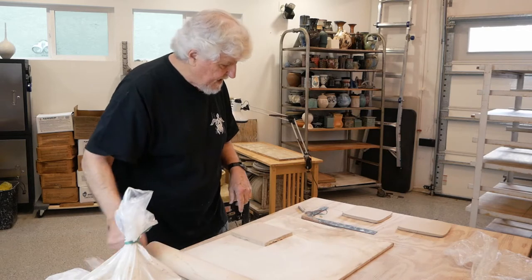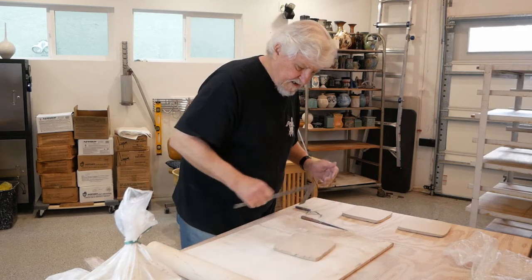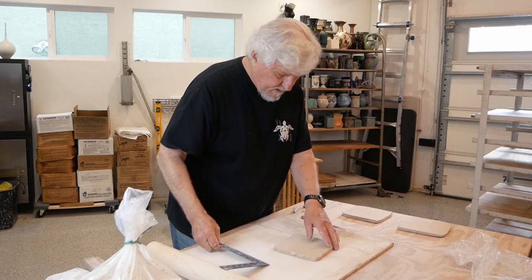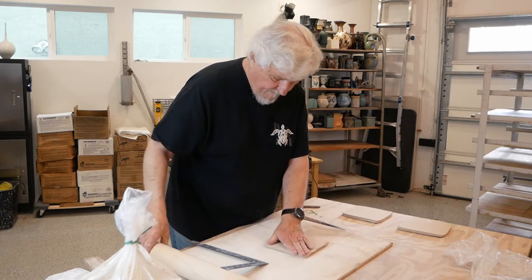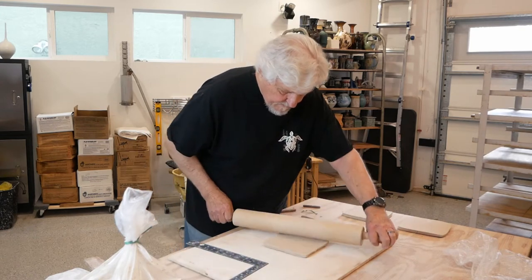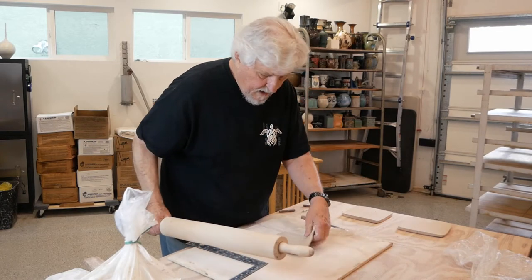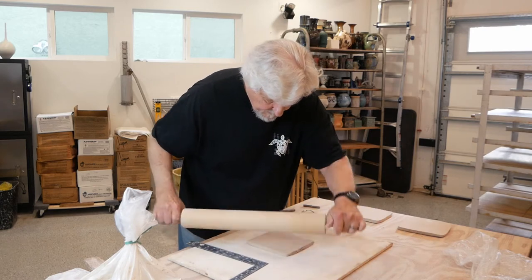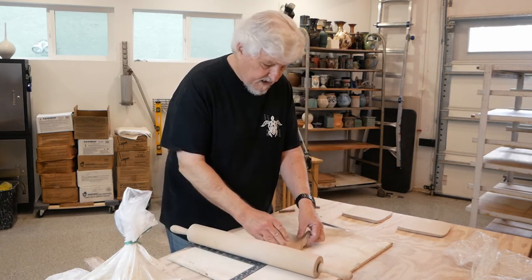Put your sticks aside. Now this isn't quite six by six — that's the size tile I want to eventually end up with. So I'm going to stretch it just a little bit first and roll it in opposite directions and on both sides. It's very important to roll it on both sides because that compresses it on both sides and helps keep it from warping.